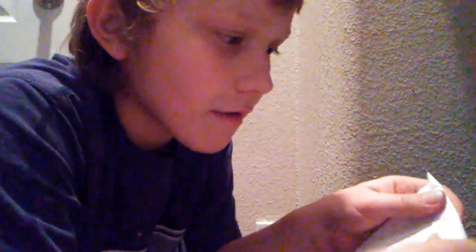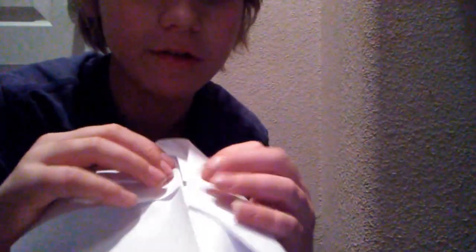After that, you kind of do this — it folds and lines up with the line, kind of like this. Then do that to the other side as well.